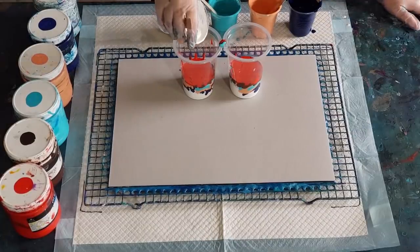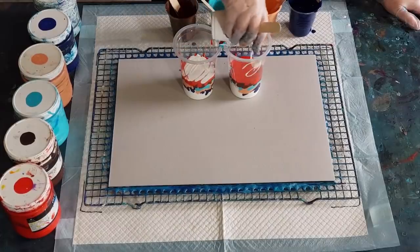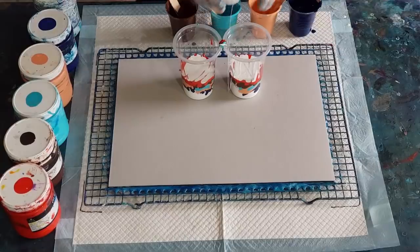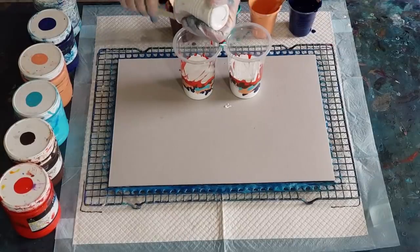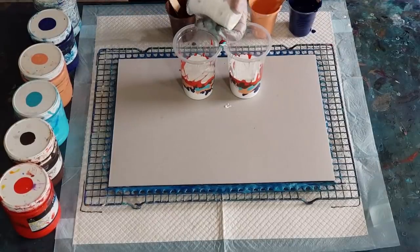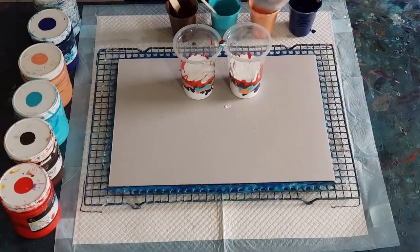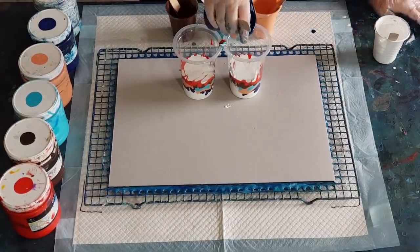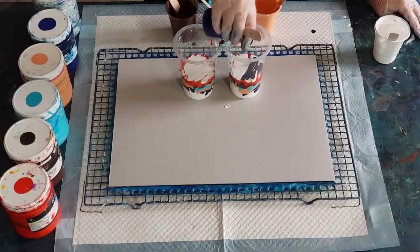Hopefully it'll just go light orange instead of going pink, because it's a warm red - more of an orangey red than a bright red - so I'm hoping that will be all right. I'll save that tiny bit left and pop it in at the end of the brown.